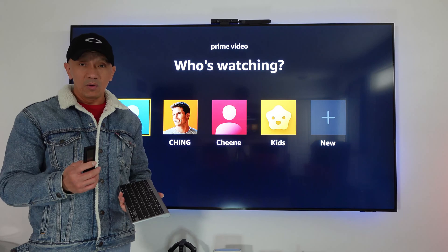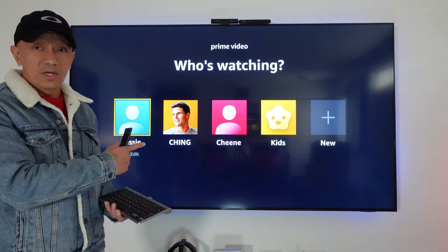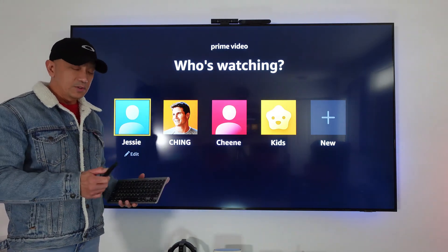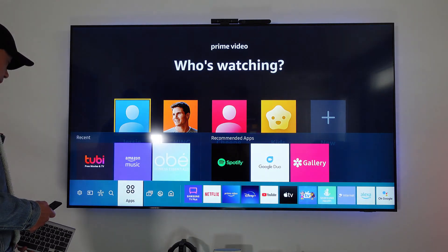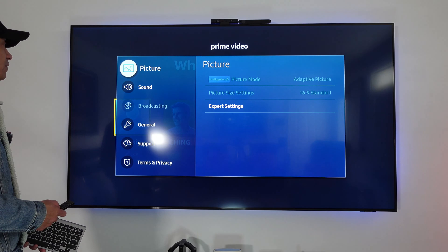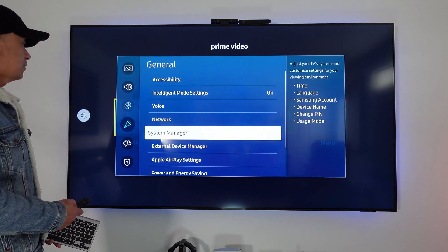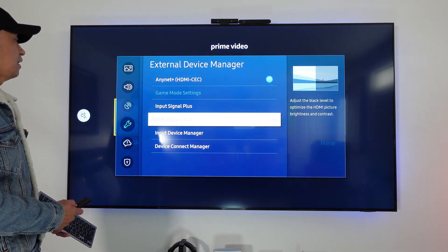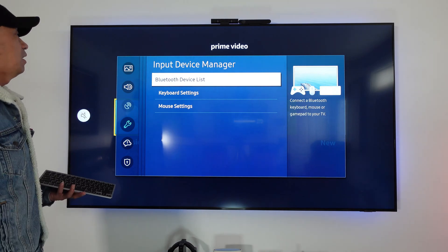To connect the Bluetooth keyboard, go to Settings, then General, then External Device Manager, then Input Device Manager, and click on the Bluetooth list.